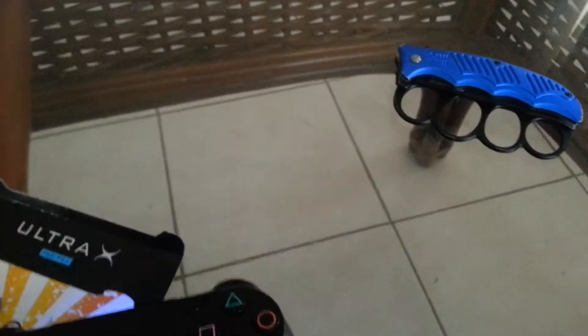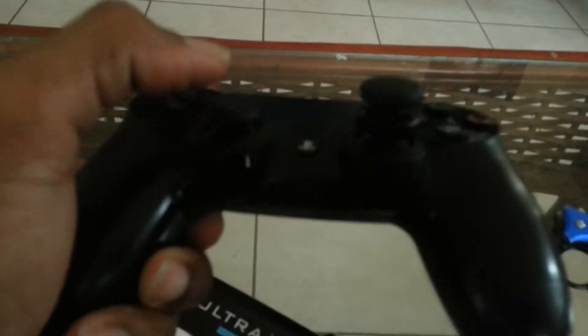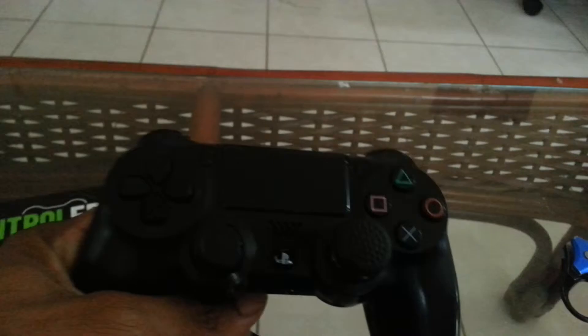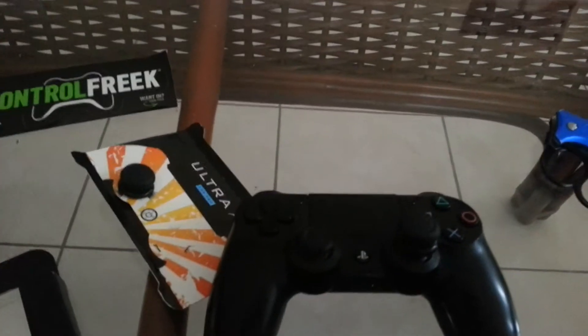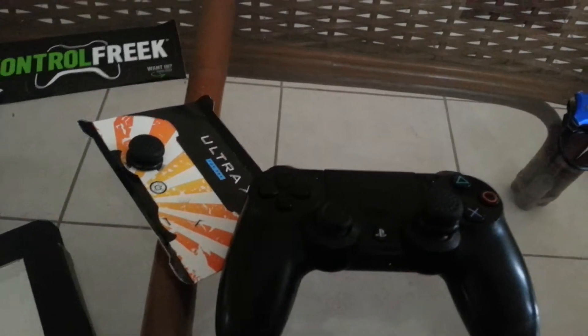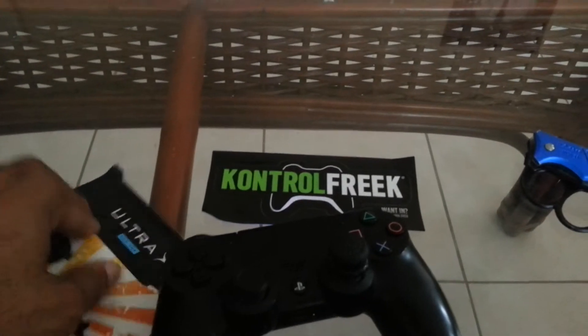I'm definitely going to give it a try and see if it improves my gameplay. I just banded the order because this was coming off — that's why I want to get the little short green Control Freak to put right here on top. A lot of the big YouTubers who really play Call of Duty hardcore all recommend using the Control Freaks.